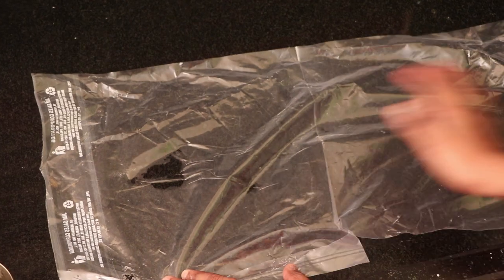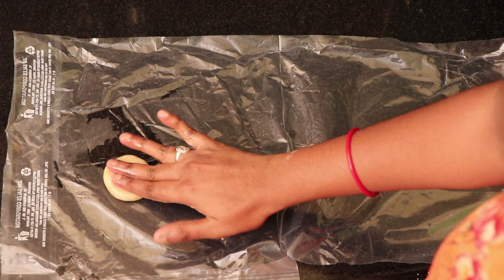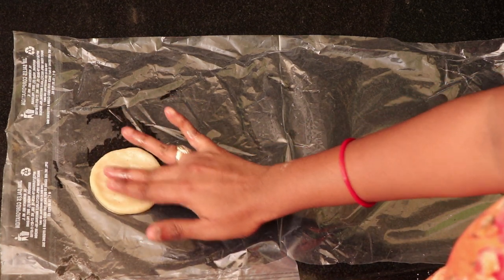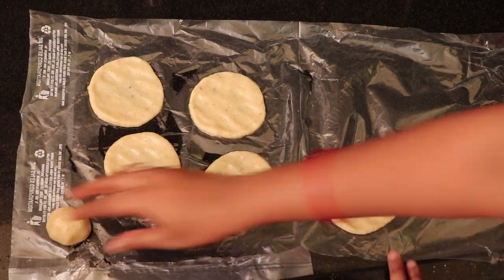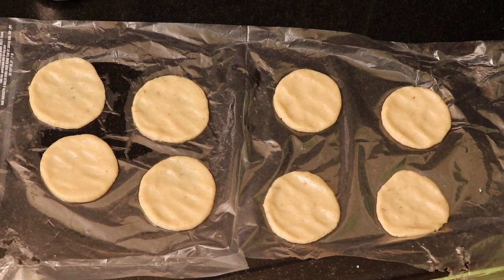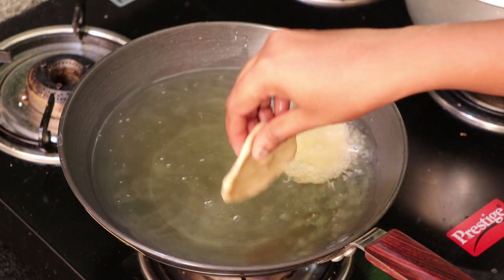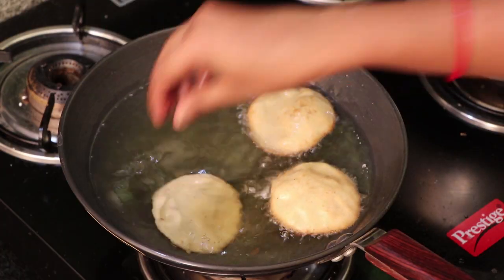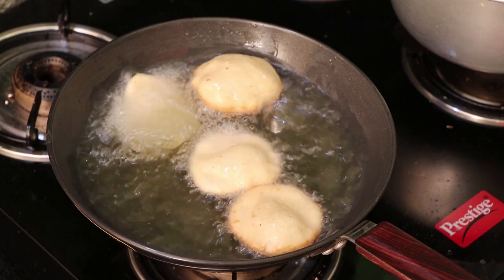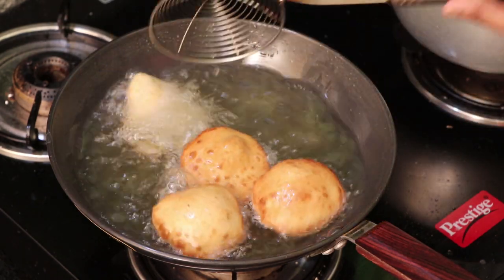Cut the oil to boil. Press the oil to boil, pour the batter in. The boorelu is very light — make the sauce. Put it in the oil so we will fry it — how to fry the boorelu — the boorelu is very well done.